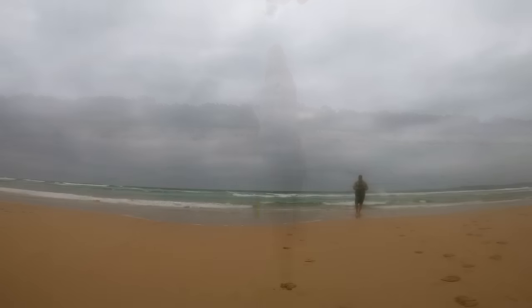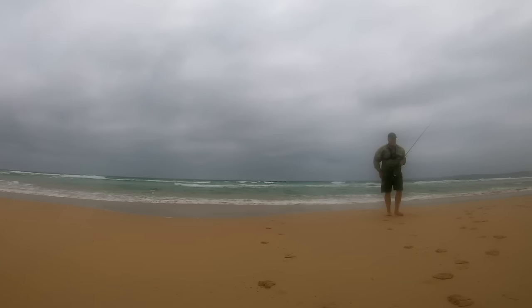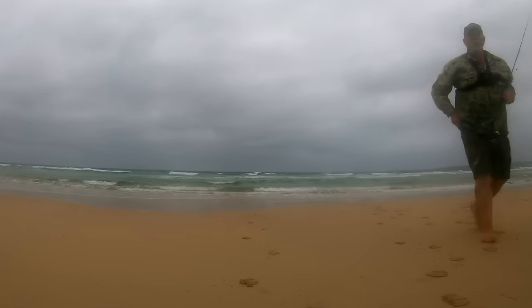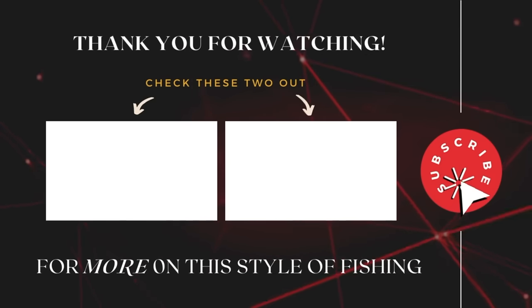As it turned out, those two keeper whiting were all I ended up with, but the four fillets did make a lovely meal. I'd hardly put the new Dialuna rod under a lot of pressure, but it had been a nice little shakedown and I can't wait to get back on the beach or rocks with it. I'll put all the stats in the description and comments below, along with details of my overall setup. If you like the look of this style of finesse surf fishing, be sure to check out these two earlier videos of mine and consider subscribing to the channel. Until next time, this is Starlo wishing you tight lines.